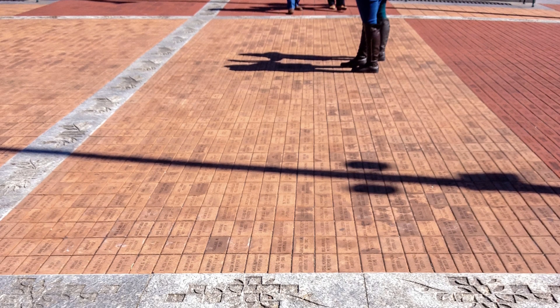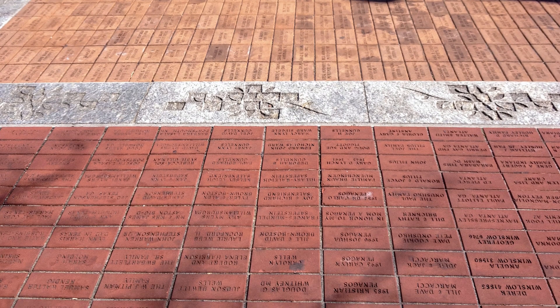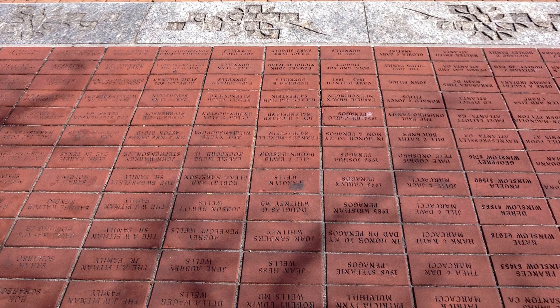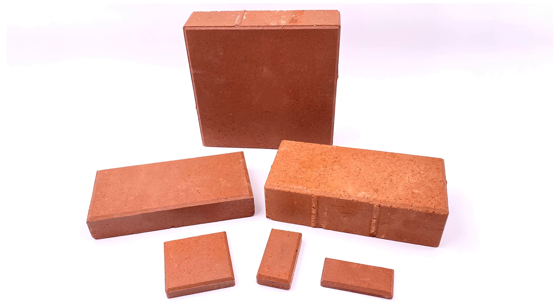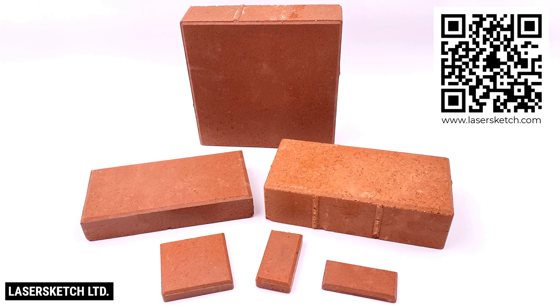Clay-based bricks work best with the laser. Typically used for decoration or edging, they are very smooth versus the rough building or structural style bricks. Smooth faced darker colored clay-based bricks can be purchased at most home improvement stores. For bricks made specifically for laser marking that produce the best contrast with the laser system, you can scan this QR code or go to lasersketch.com to order.